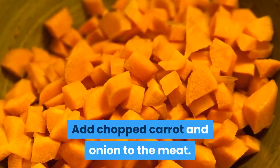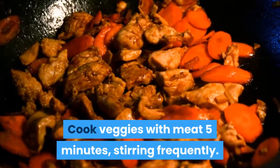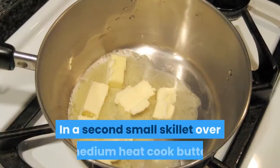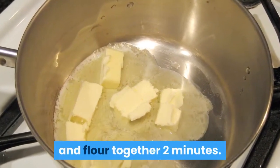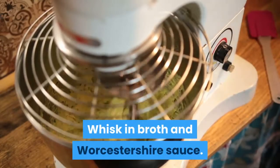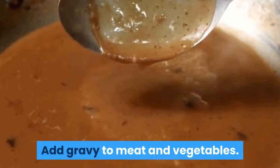Add chopped carrot and onion to the meat. Cook veggies with meat five minutes, stirring frequently. In a second small skillet over medium heat, cook butter and flour together two minutes. Whisk in broth and Worcestershire sauce. Thicken gravy one minute. Add gravy to meat and vegetables.